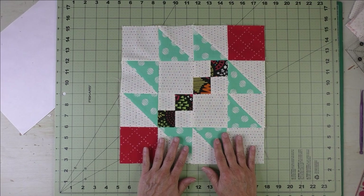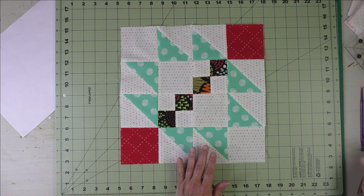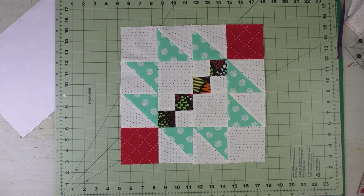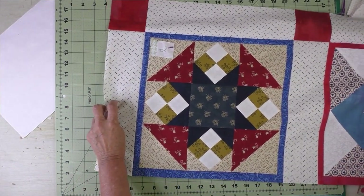Tomorrow, in addition to the block of the day, I'm going to release another video that shows the setting for my Quilt of Valor. You can use this setting for any sampler blocks or any sampler quilt — and here is a sneak peek: this is one of the rows.